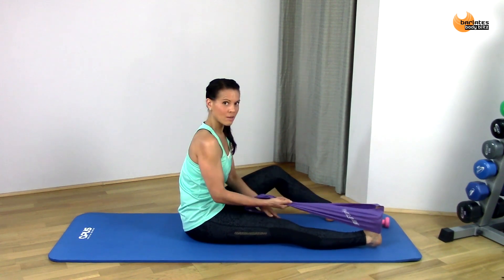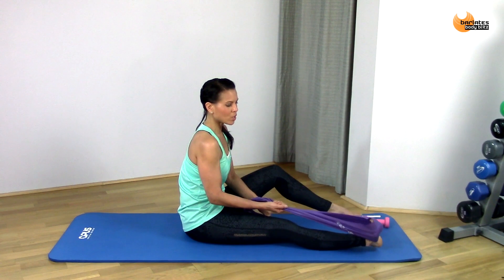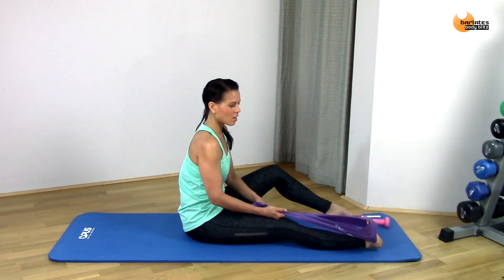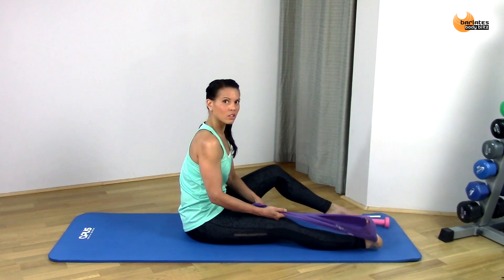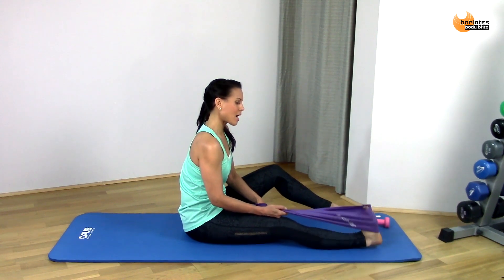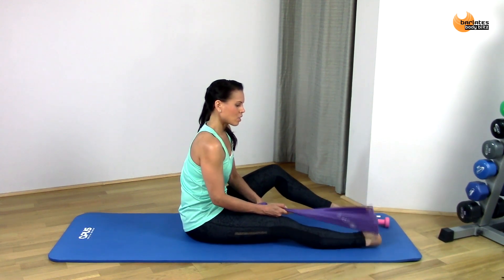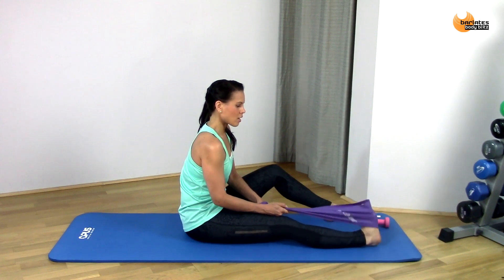Just hold it in the hand on that same side as your leg, and we're going to do like a windshield wiper — side to side, side to side, flexing your feet back and just going side to side, rotating at that ankle.